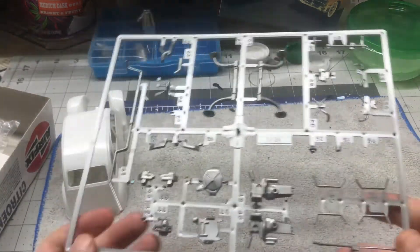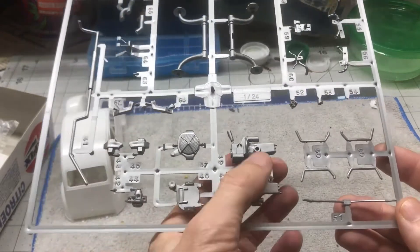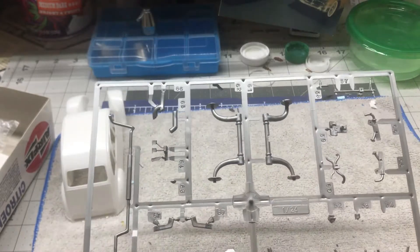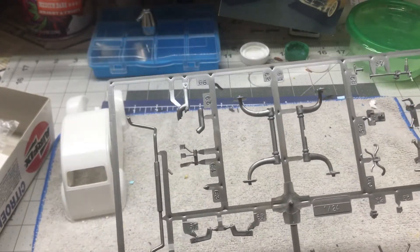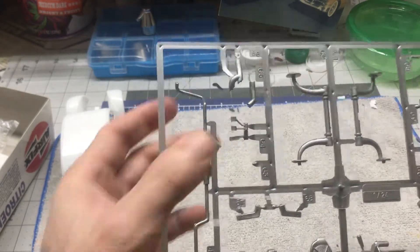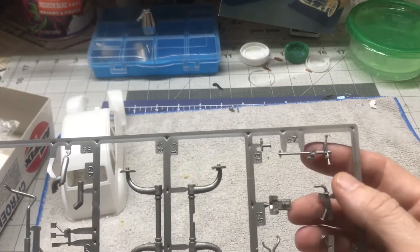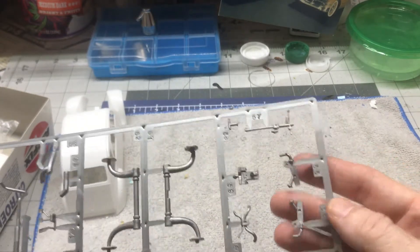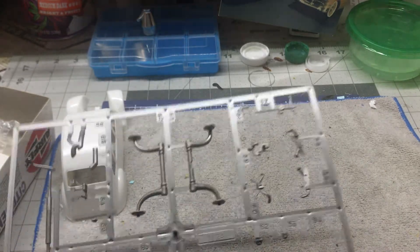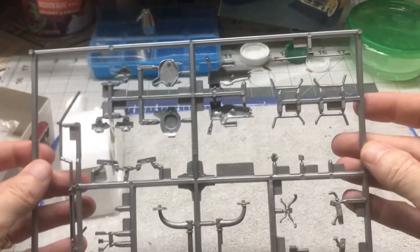So the first one is a kind of gray or silver sprue. It's got the parts to the engine on it, looks like the axles, the exhaust system, pedals, and looks like the steering column.